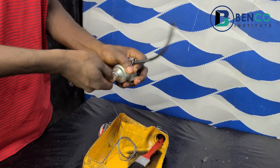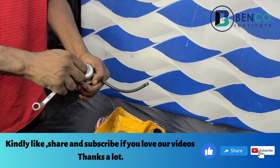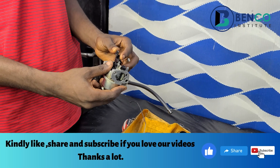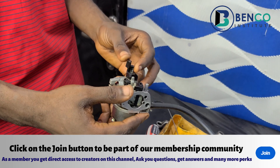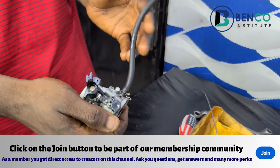This is how to service your carburetor. I hope you learned something today. If you did, please subscribe to this channel and turn on notifications so when other videos are posted, you are among the first to see them. Join our membership class and ask as many questions as you want with just a token. We'll meet in our next class — take care!